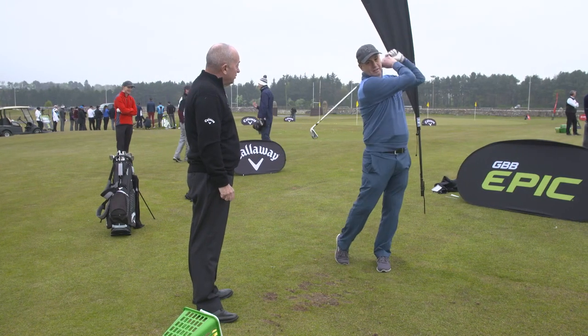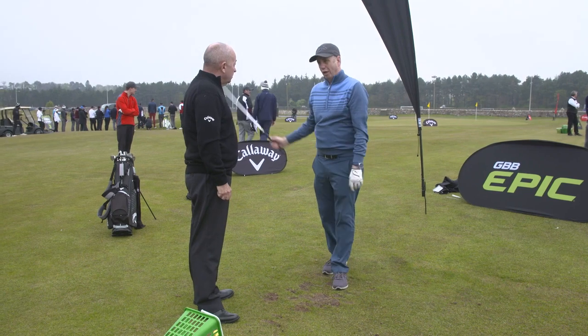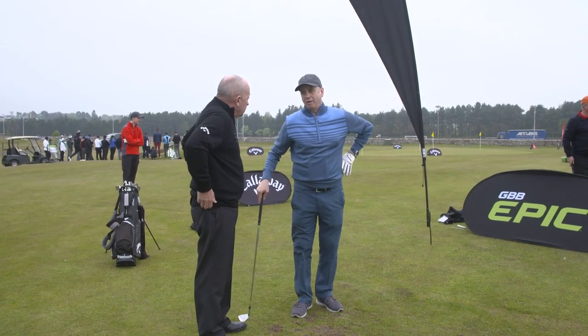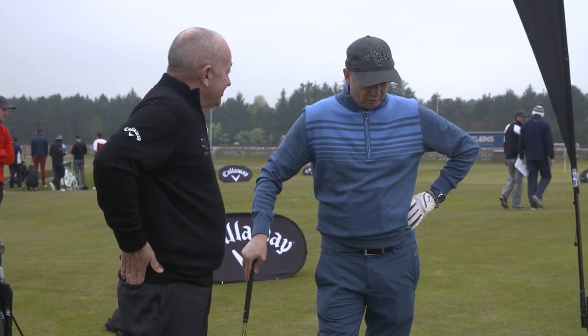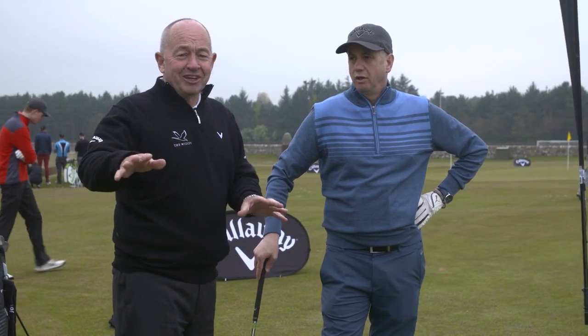Where's your handicap? Six. You play locally? I play at a place called Loch Kelly, not far from Cowdenbeath. Decent course? No. It's a very short course — take two, it's a lovely course.